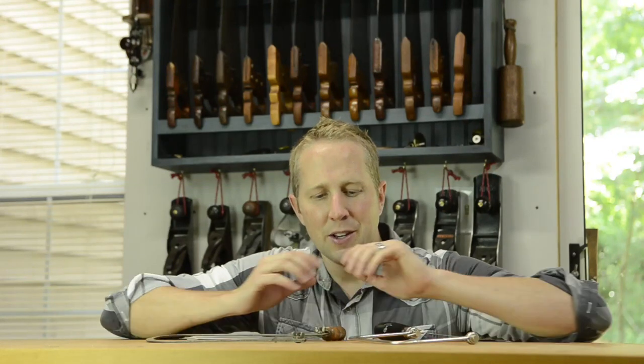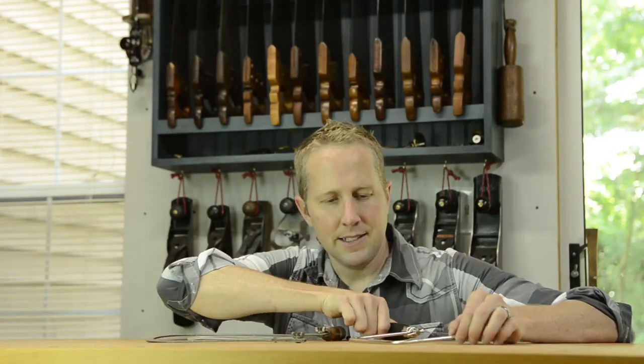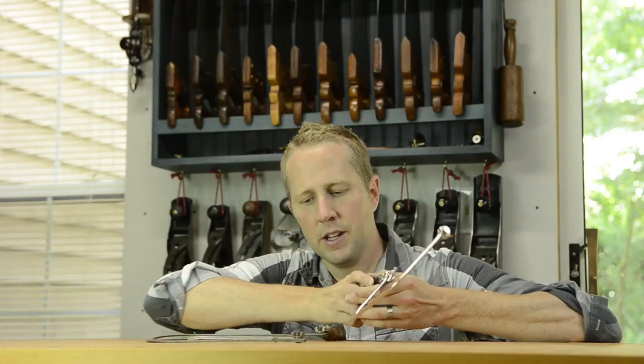When you get started in traditional woodworking there are a lot of hand tools you'll eventually need, but I've created a list of just the basic minimum tool set to get started. One of those tools is a coping saw. Coping saws are not really anything fancy — they're very simple and very inexpensive, both new and vintage.